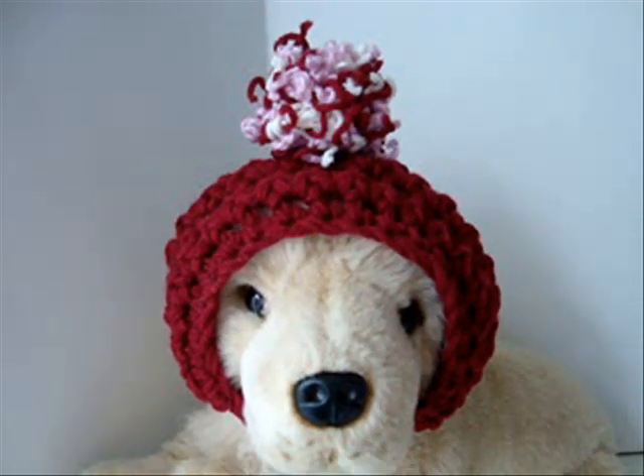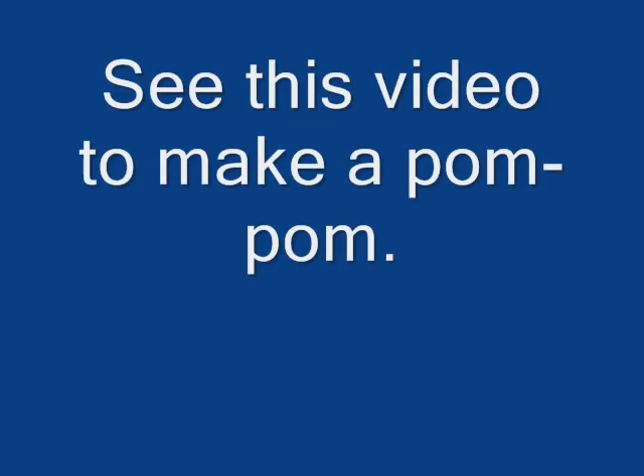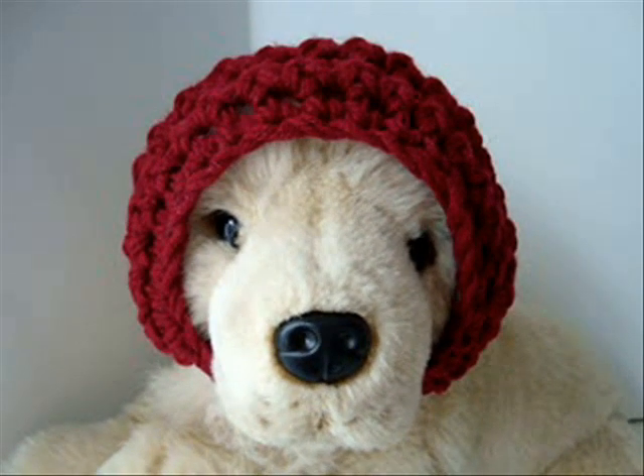Make a pom-pom for the top, or just wear it plain.